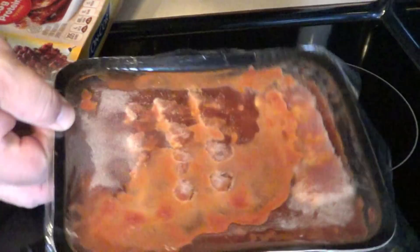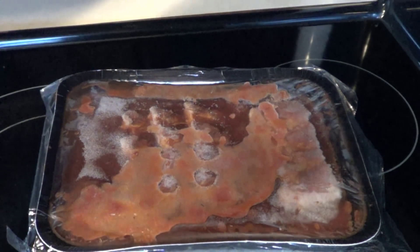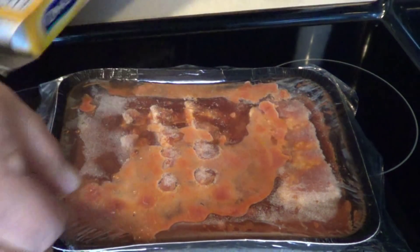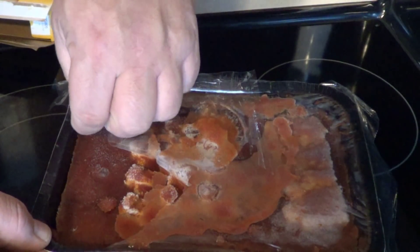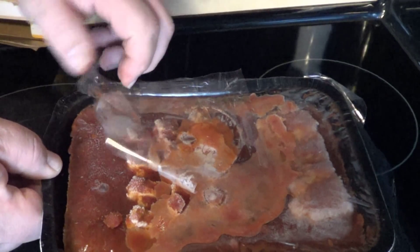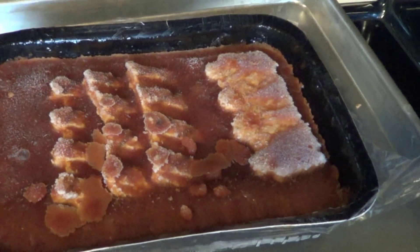Here we go, take it out of the box. That's what it looks like — it looks like your typical TV dinner. It says remove film, place on cookie sheet in the center of the oven. Smells very barbecue-y. In she goes.